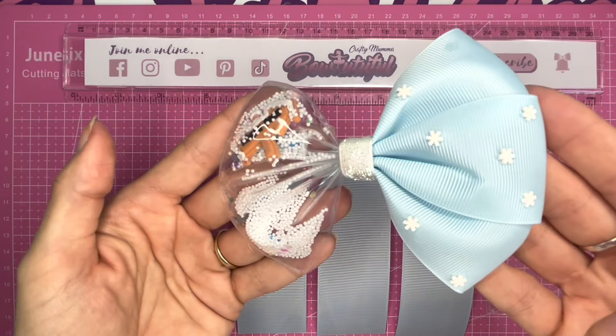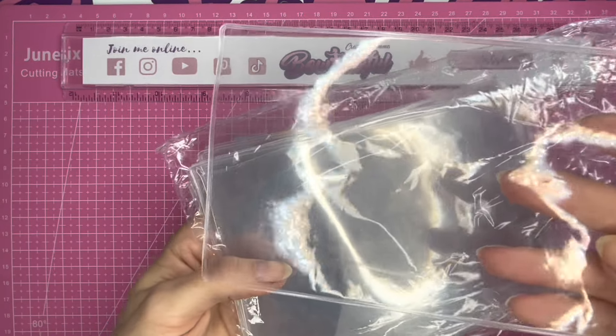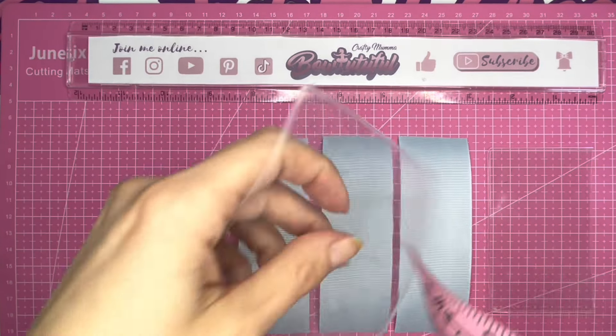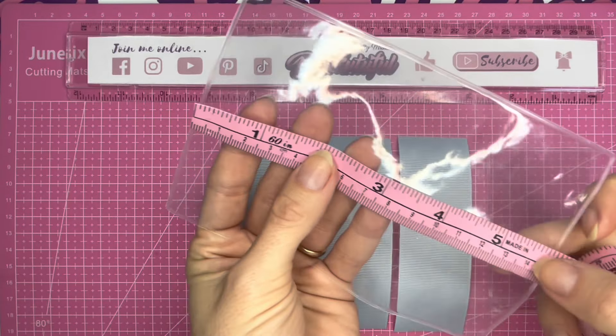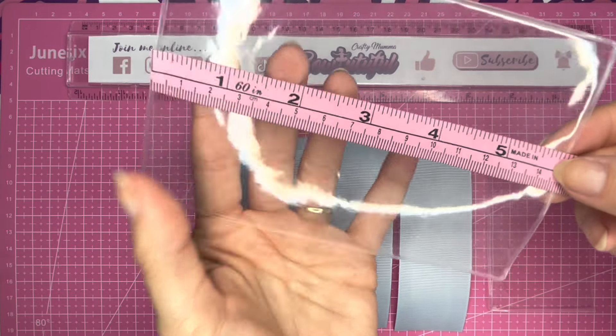Little girls just love these hair bows, so let's get to it. I got these shaker pockets from AliExpress, and these measure 10 centimetres or around 4 inches by just under 6 inches or 15 centimetres.